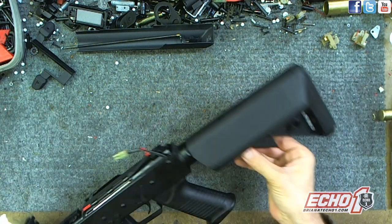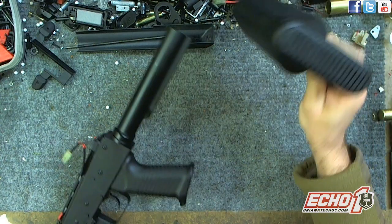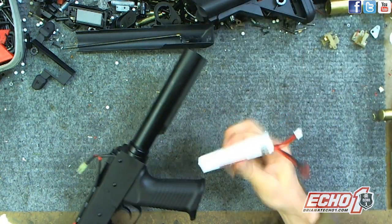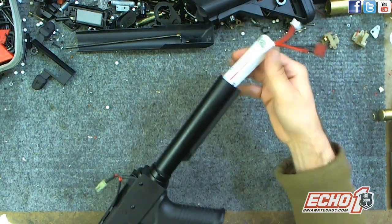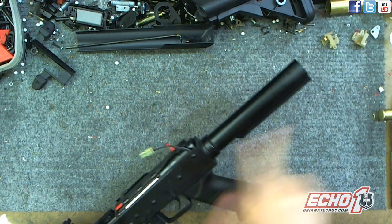Just to make this easy, take off the crane stock. Cool thing is it's like what you have on the Troy series, so you can wire it to use a buffer tube type LiPo or even put it in there. There's a hole wired through here so you can wire it to the rear if you want.